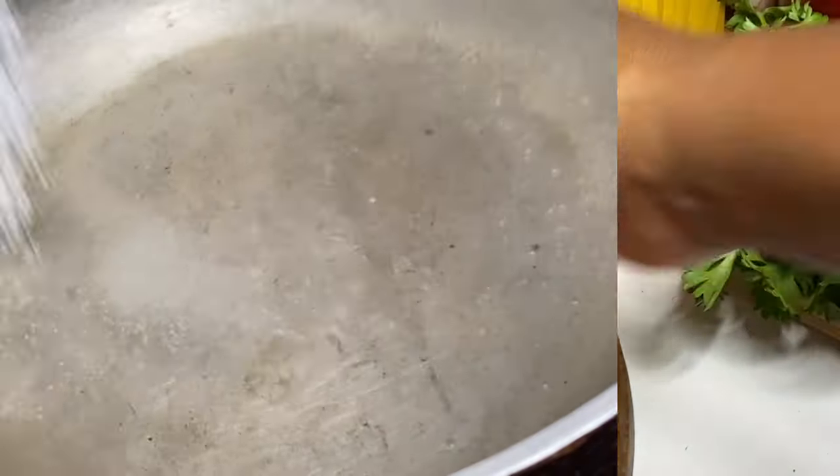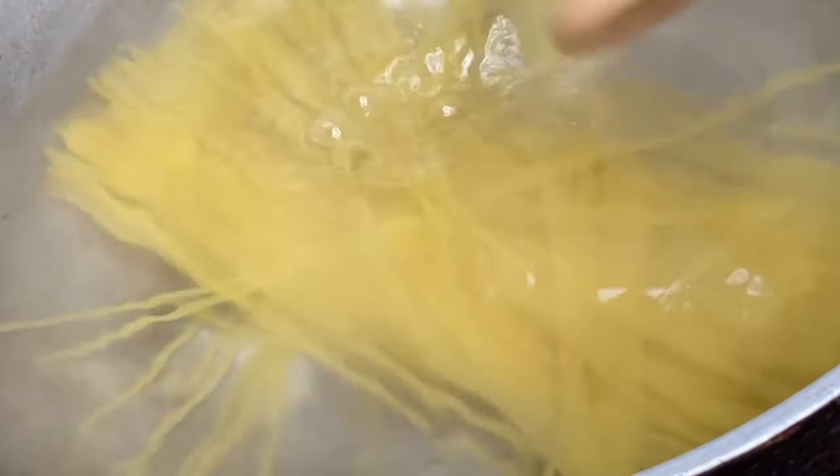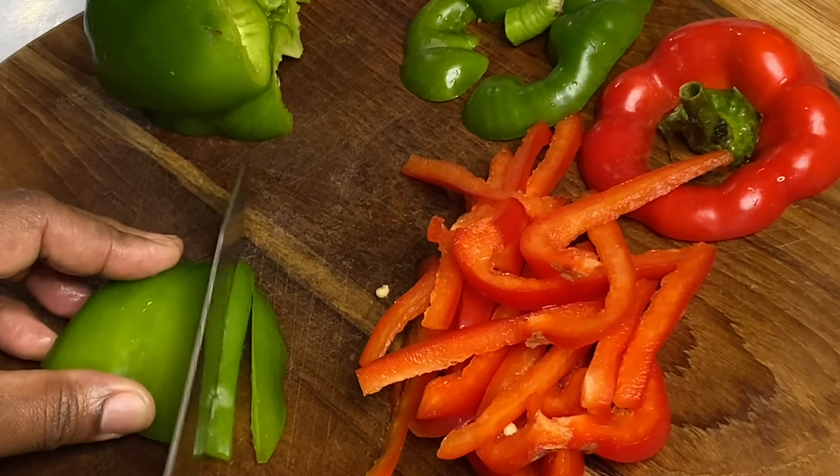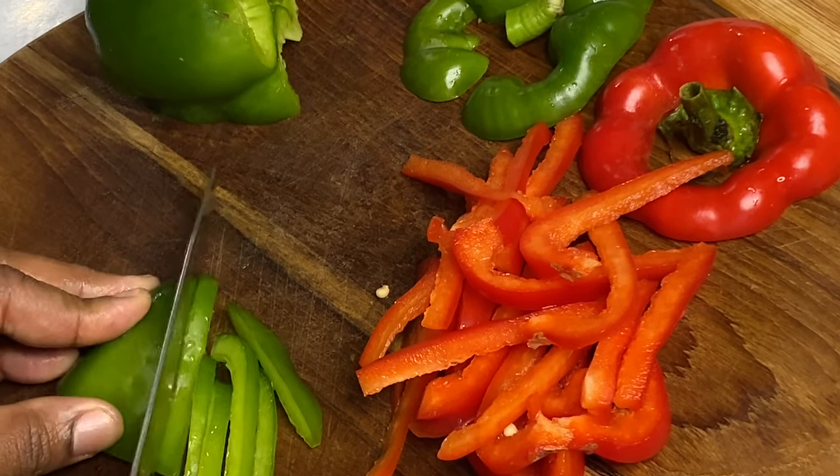To a pot of boiling water I'm going to add some salt and boil this linguine pasta until it's firm to the bite — about six minutes or according to the package instructions. And because I want this dish to be vibrantly beautiful, I'm going to add some red and green bell peppers.